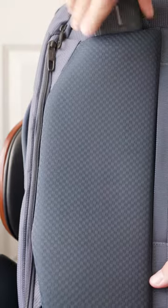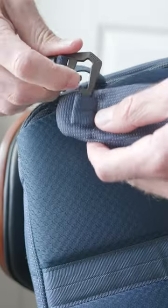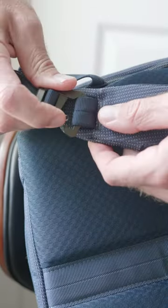You just pull them up, and the connectors are in the corner. Pop those out. They very easily just slide on, and you're good to go.